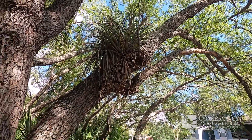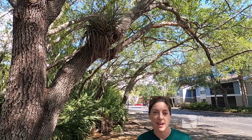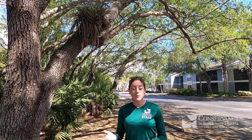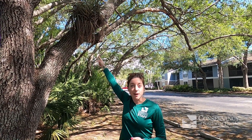Epiphytes are really cool because they actually only grow on other plants. They don't harm the plant or the tree that they are living on. They just use it as a place to root themselves, and then they can grow just fine with these aerial roots and connect themselves to whatever branch or tree that they're on.